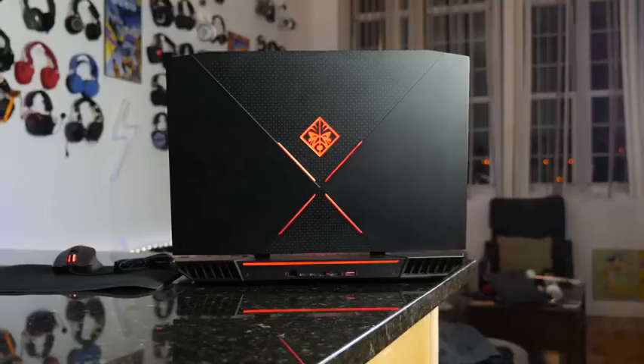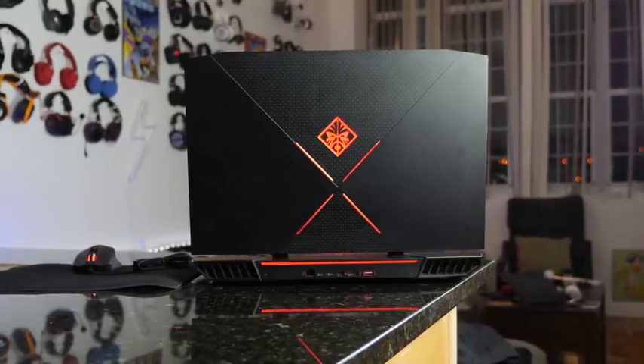Hey guys, Thundee here and today we're taking a look at the HP Omen gaming laptop. Now before we continue, I want to let you know this video is brought to you by HP, but all thoughts and opinions are my own.